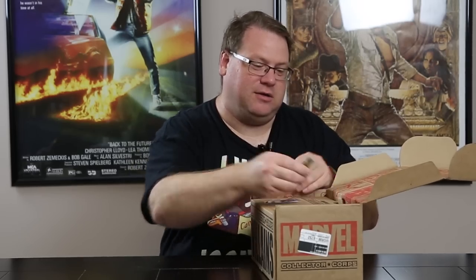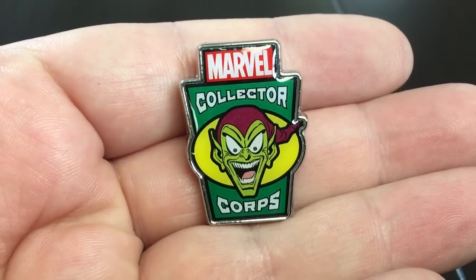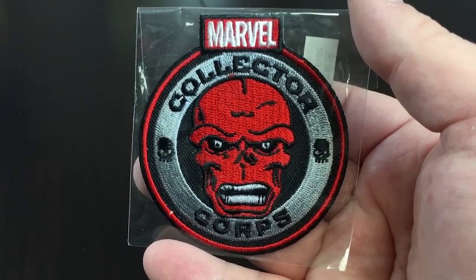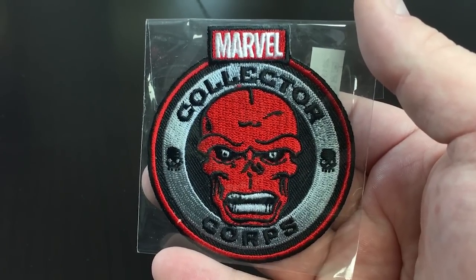Of course we always open it up and we find the monthly pin. For those of us that have been doing this for a while, this one features Green Goblin. I like that a lot. And then we have the monthly patch — or the bi-monthly patch because this comes every other month, six times a year — and it is the Red Skull with the Collector's Club.